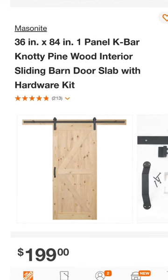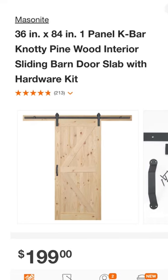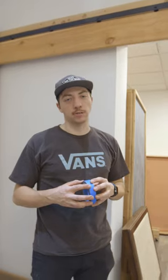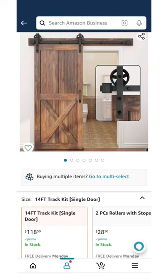The first idea was we went to Home Depot and checked out what they had. They had barn doors there and the track and everything, but it was pretty expensive. I figured we could do it cheaper, especially seeing that we had a lot of this raw cut wood sitting around. We found this track on Amazon and it was just about $100, and that's pretty much our only cost for this.